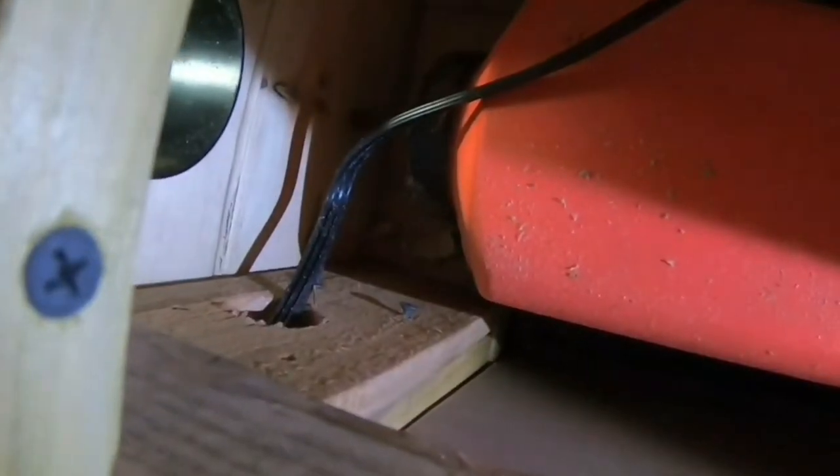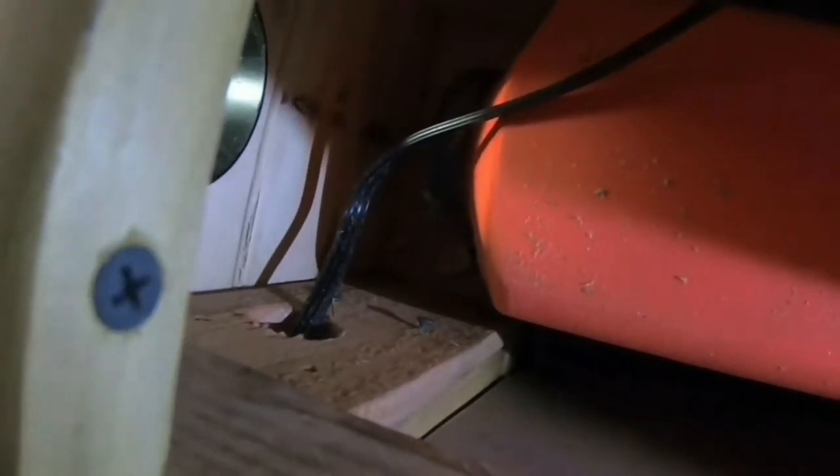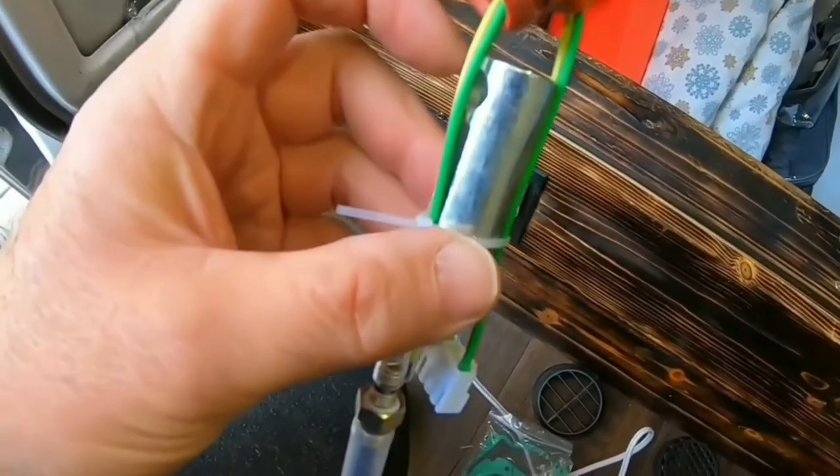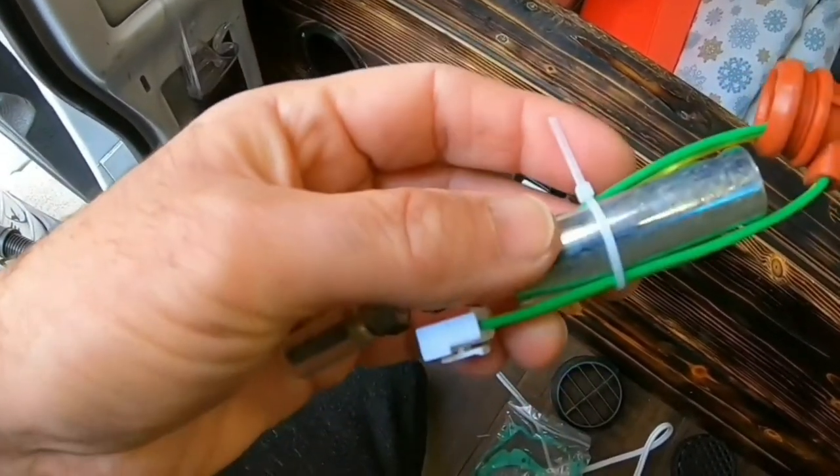I'm gonna tackle this diesel heater and see if I can get that glow plug in there and get this thing going. I didn't notice all that dust in there — that's where the air intake is. I hope all that dust didn't go inside and screw something up. I was able to take the cover off without having to take out the whole unit, so that's a good thing, and that right there is the glow plug which has to be replaced. This is the replacement part and it actually comes with a little tool to take it out with.